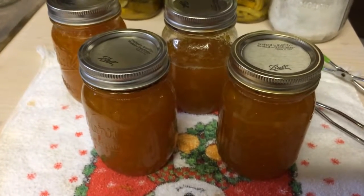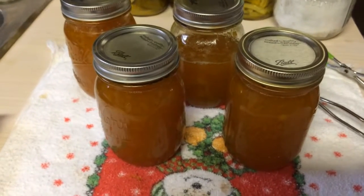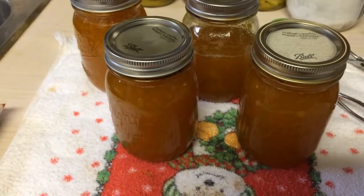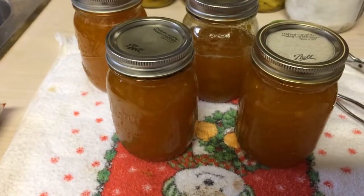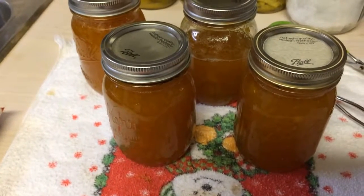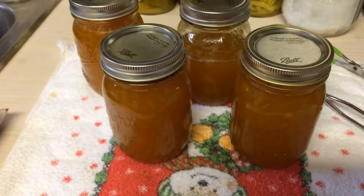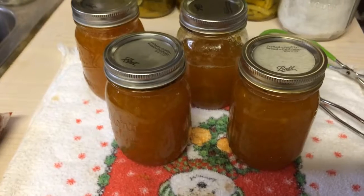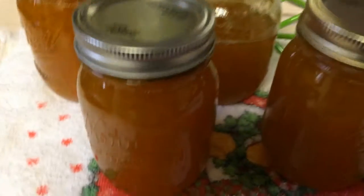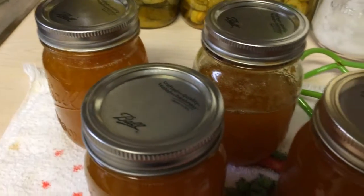Okay y'all, check this out. I finally got to make some mango jam. It just came out of the canner and I forgot to record it. So I just thought I'd like to show what I've been up to today — just preserving some mango jam. I can't wait to taste it.